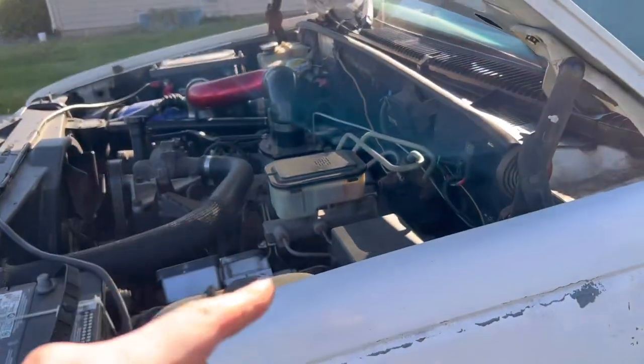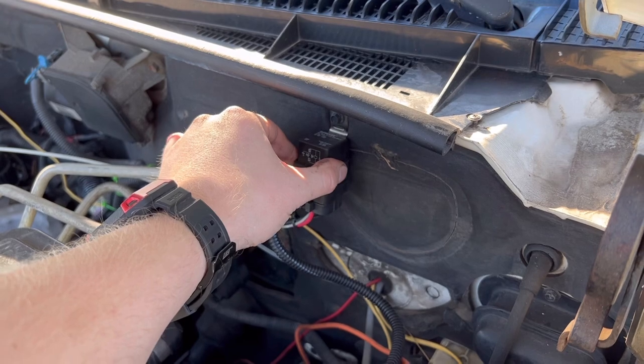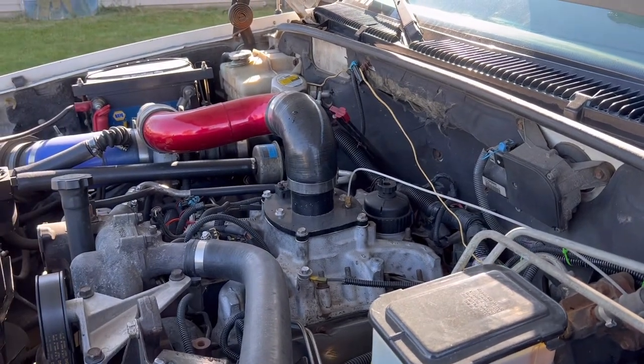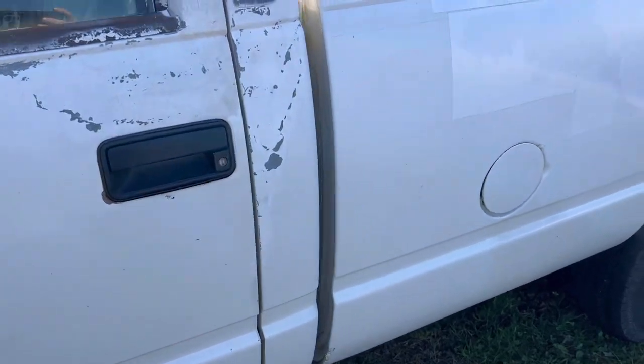If your OPS is new, or you have the Leroy or Zombie Solutions relay harness on it and you know you've got power to the lift pump, you've got a new lift pump, and you know you're pushing fuel to the injection pump, what you can do is a five-gallon bucket trick.